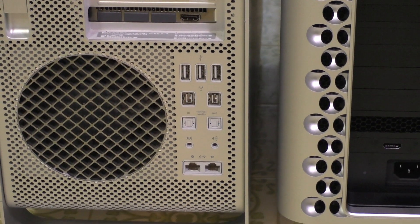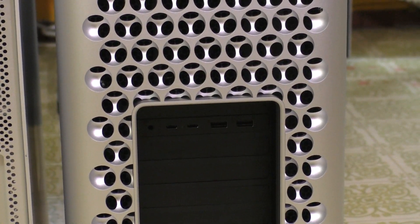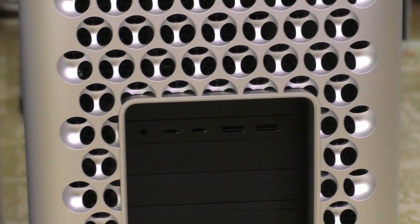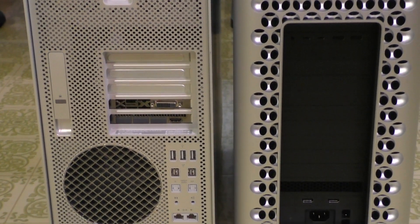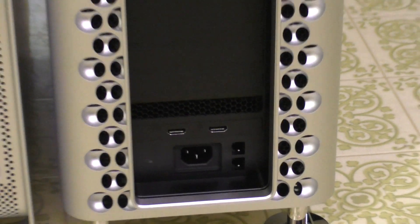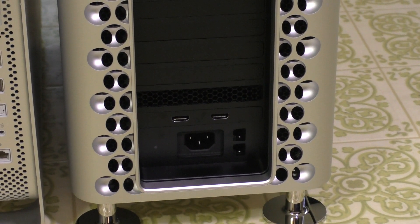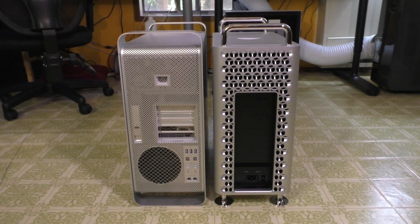The older Mac Pro has a little more legacy I/O than the newer one by default: three USB 2.0 ports, two more Firewire 800s, optical audio in and out, line-in, a headphone jack, and dual gigabit ethernet. Whereas on the newer Mac Pro, Apple gives you an I/O card with only two USB-A ports, two Thunderbolt 3s, and a headphone jack. However, with the newer Mac Pro you have a lot more PCI slots, so you could easily add more ports. My model also has two HDMI ports and two gigabit ethernet ports on the graphics card.